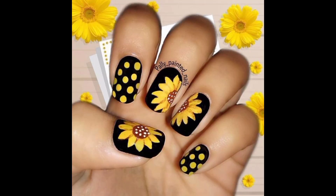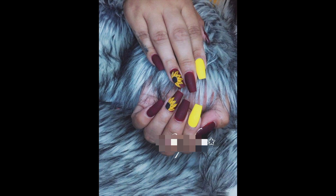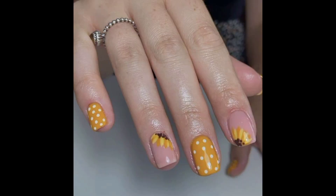Sunflower nail art will suit everyone because it can be very bold or quite subtle. Next we have a delicate sunflower mani to show you. For this look, the nail is nude with a sunflower pattern painted on two of the nails. The yellow color is soft and the petals look very light. This is a stunning nail design that is easy to recreate.